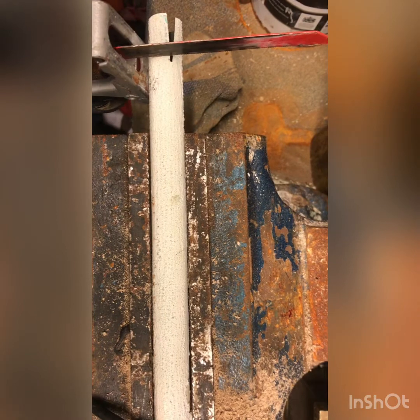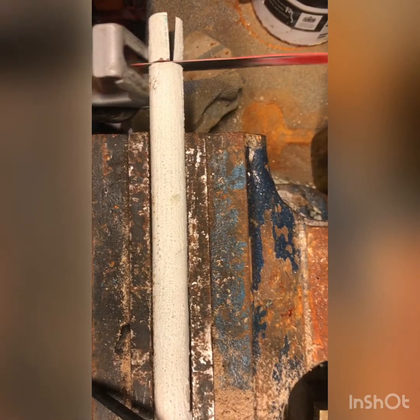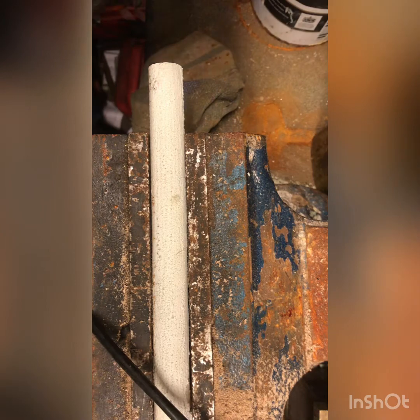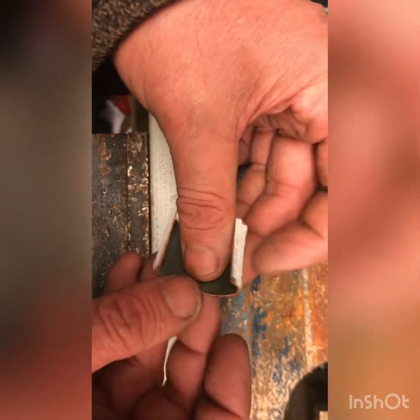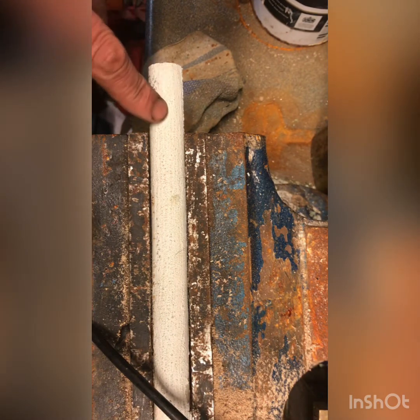Okay, this is the Sawzall, so we're gonna just cut a piece. Now as you can see I've already cut the length, but that's a mess-up because it's gone all the way through, so this will become something else. I'll have to do another cut here and then cut through it and we'll get a piece.